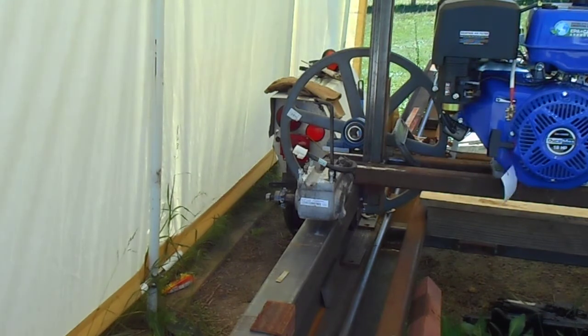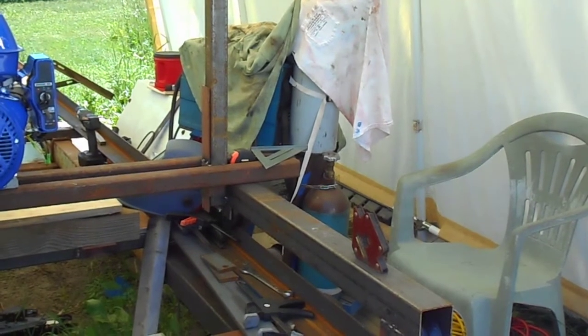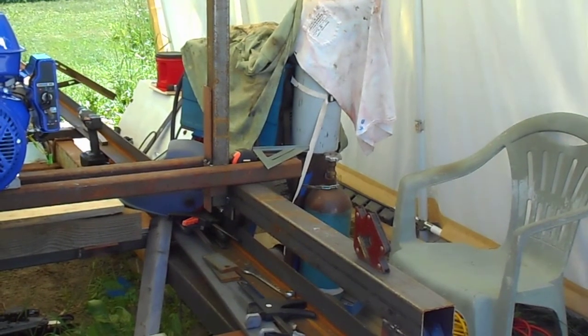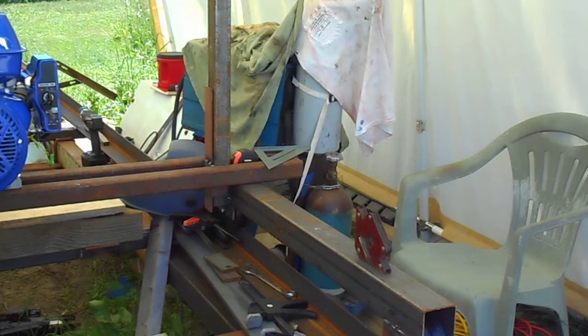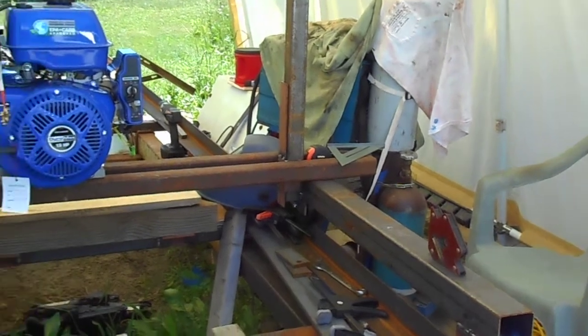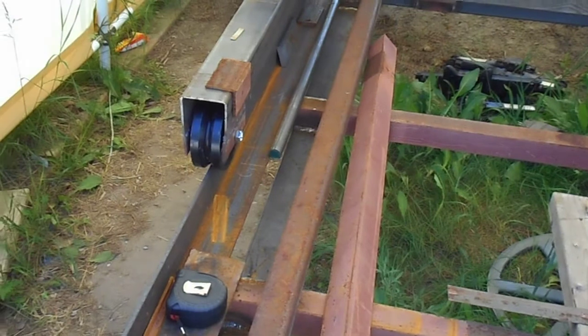On the other side I'm looking at placing a little jockey seat to ride the carriage back and forth so you can see what's going on at all times. All the controls will be operated from the jockey seat.